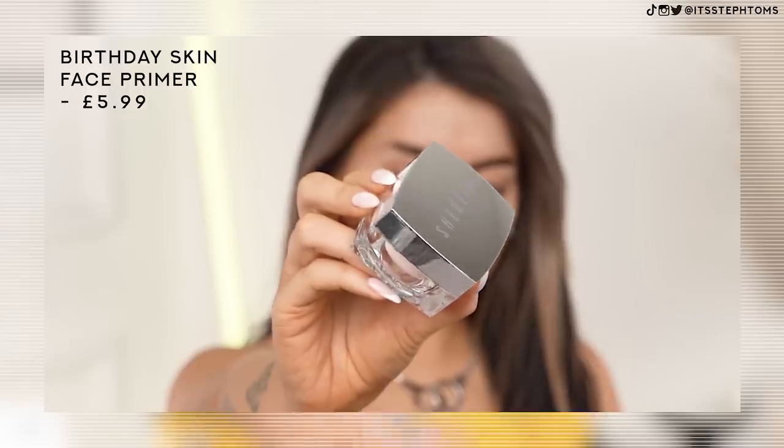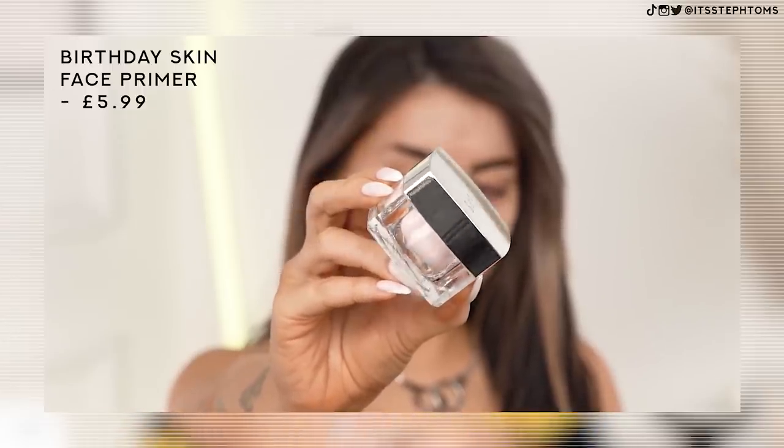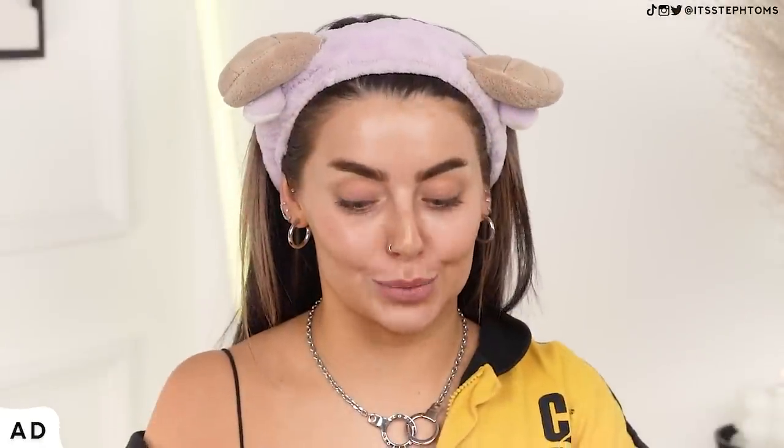I am working with She Glam to promote their new powder foundation. First of all, we're going to go in with this primer here, which I've heard a lot about. It's the She Glam Birthday Skin Primer, and yeah, I've heard so many good things about this. It looks almost like the Tatcha primer, which you all know I love, but that stuff is pricey.